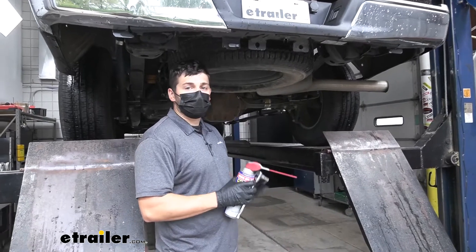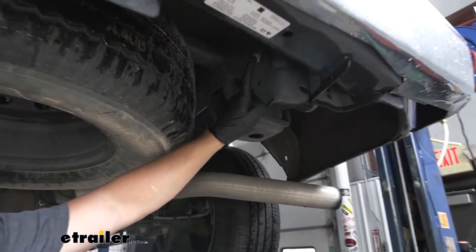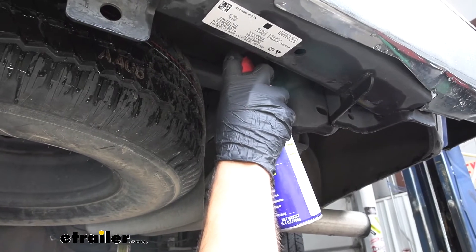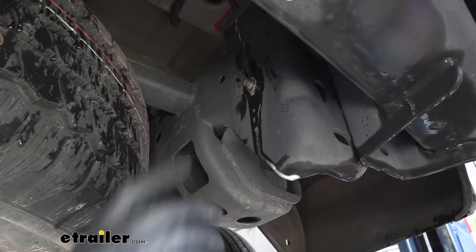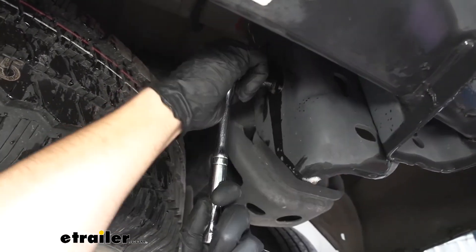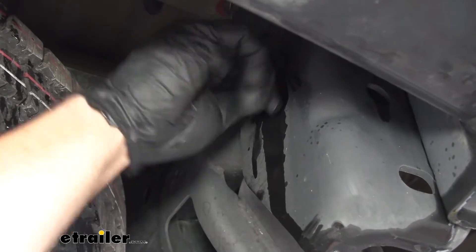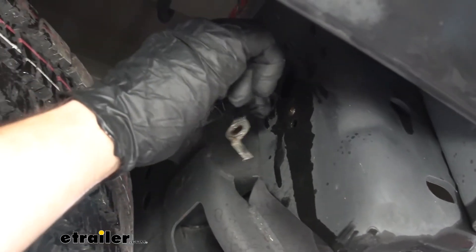The first step of our installation, we're going to come underneath the vehicle. On the passenger side frame rail directly behind the bumper, we're going to have a ground strap attached to the frame with a single bolt, and we need to go ahead and remove that. I'm going to recommend spraying it down with a spray lubricant and let that sit for a couple of minutes. Then we're going to take a 10 millimeter socket and remove that bolt — keep in mind we will not be reusing the bolt. Once we have the bolt out, we can just pull the ground strap off the frame and let it hang.